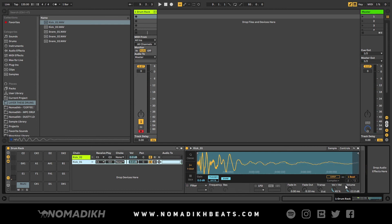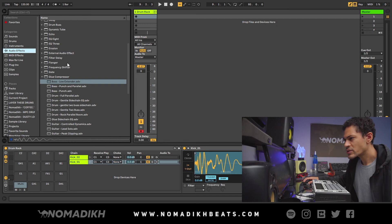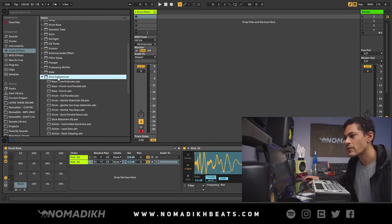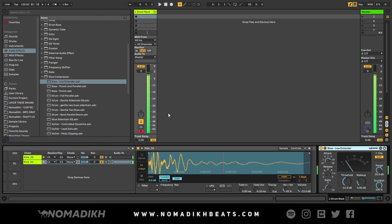At this point I like how the drum sounds, but it still sounds like two separate drums — they're not quite glued together. So the last thing I do is finish with some compression. I go to Audio Effects, use the Glue Compressor, and I like the preset 'Bass Low Extender.' It glues both drum sounds together and makes it punch and hit really hard. Drag and drop it on, and now it sounds a lot better. That's how you layer kicks in Ableton Live.